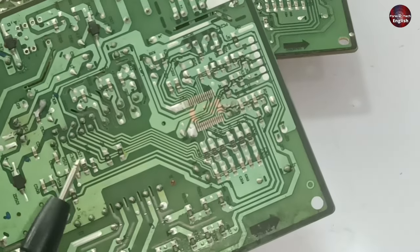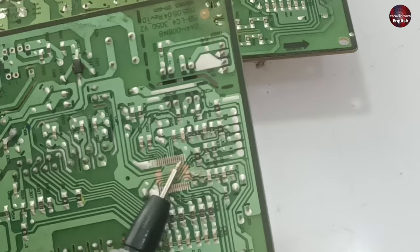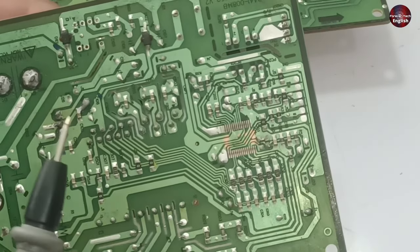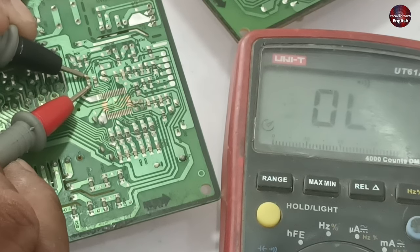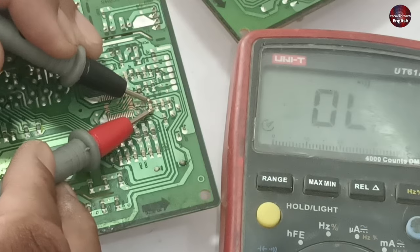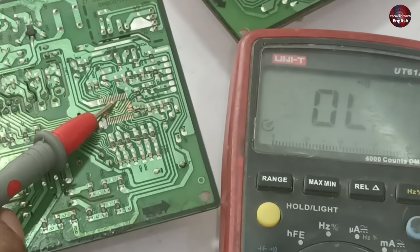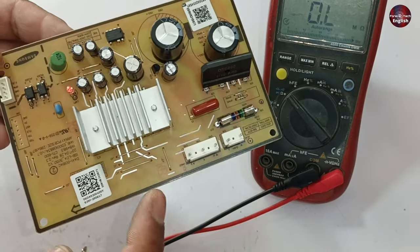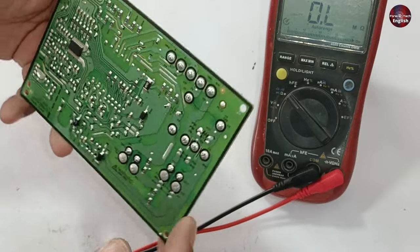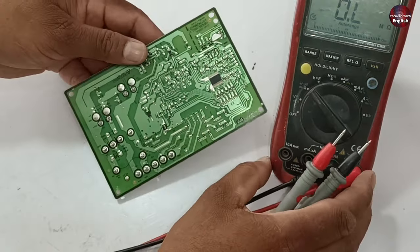Now I have removed the microcontroller from the other PCB and then checked these capacitors. As I mentioned, you can check the capacitors without removing the microcontroller. Now when I check these capacitors, the multimeter shows no continuity or beep, which means all the capacitors are fine — but the microcontroller was short-circuited. This is a brand new IPM PCB board and is working fine. I will now test all those points on this PCB.